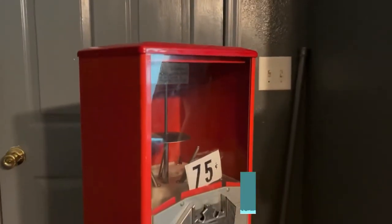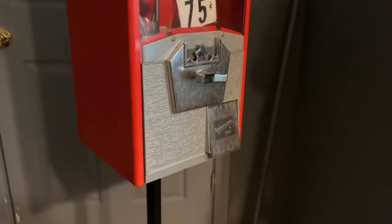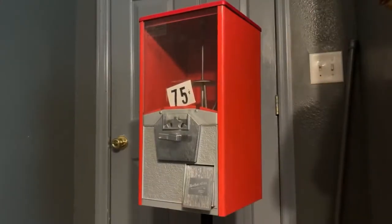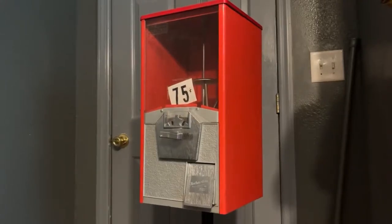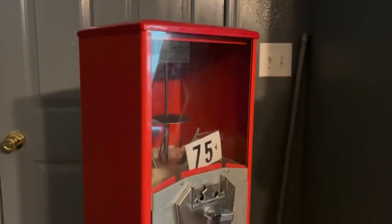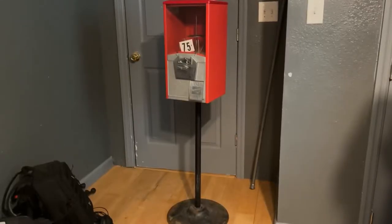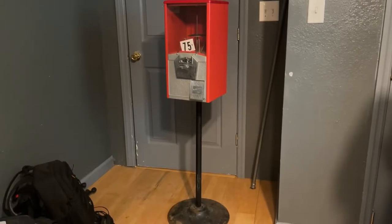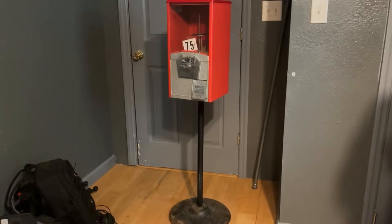Hey everybody, this is Skylar from Sage Lake and today we are going to be revamping a gumball machine. We bought this old gumball machine at a flea market and we are planning to use it at a convention that we are guesting at in a few months. Hopefully this video will help you if you have an old gumball machine that you're looking to revamp. You can tell that this one has quite a lot of rust on it on the bottom and on the pole and needs a good painting on the top. So let's go ahead and get started.